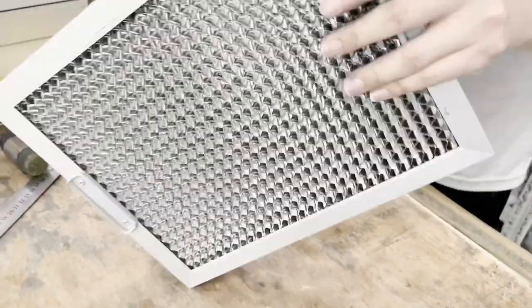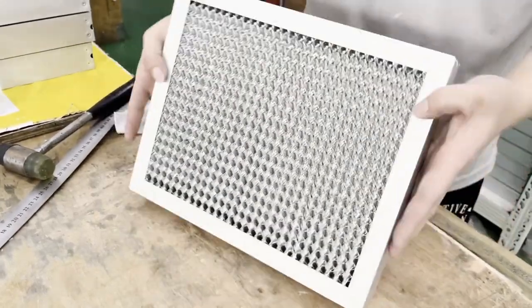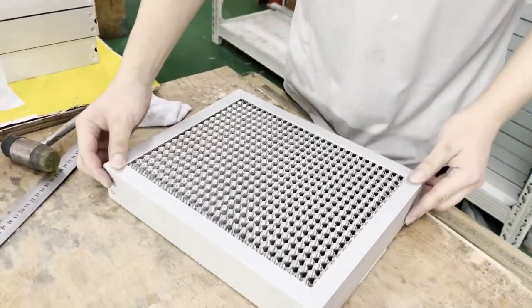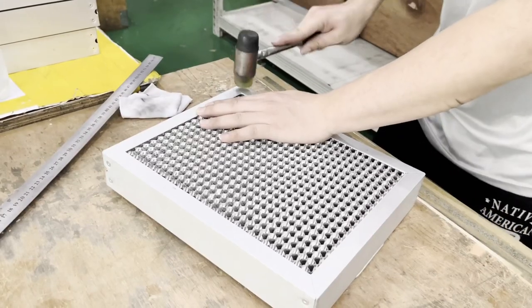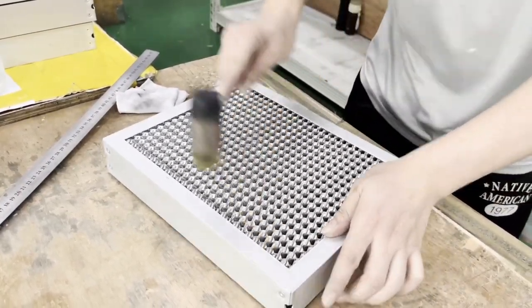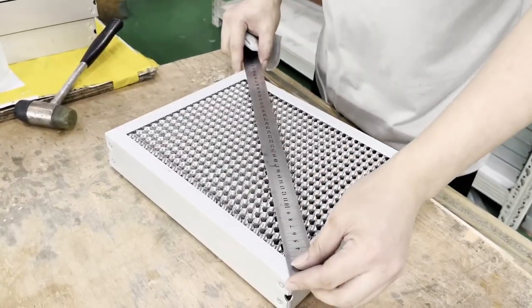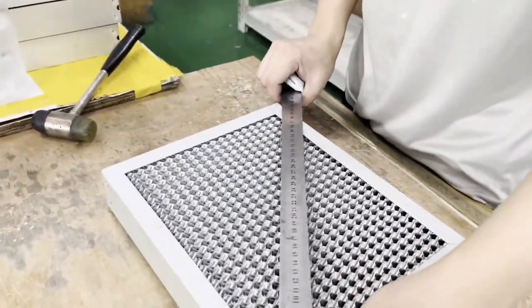Product characteristics of the grease removal filter are as follows. 1. Large surface area and S-shaped bend design so that the filter oil adhesion ability is strong, with high oil removal efficiency. 2. Strong structure, convenient installation and disassembly, low cost, and small wind resistance.